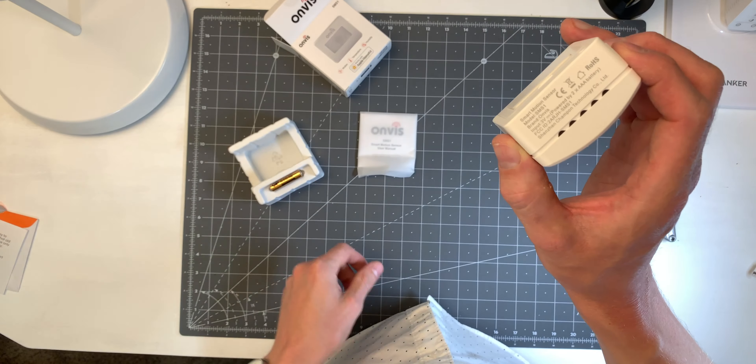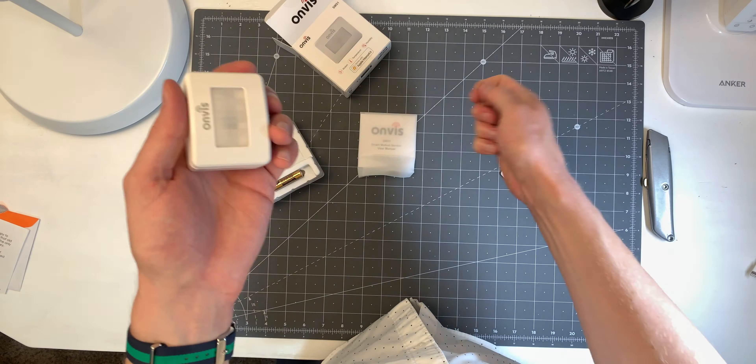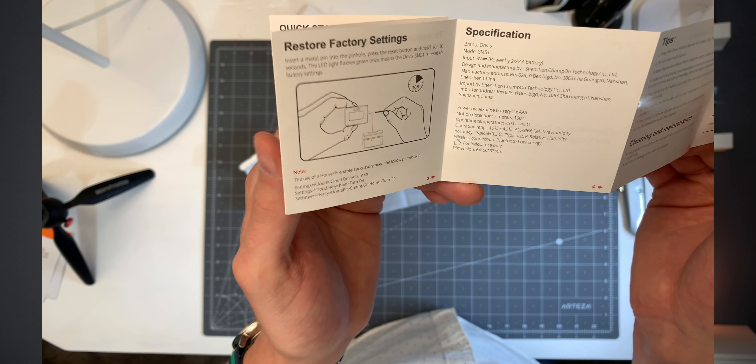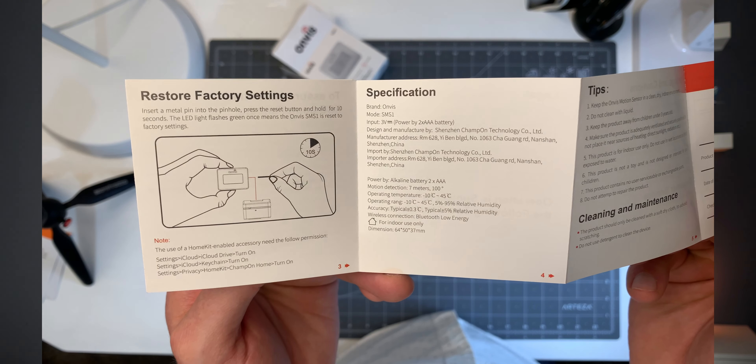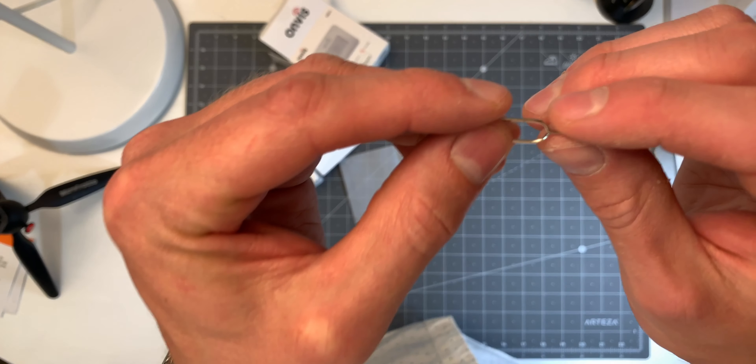The sensor gets its power from two AAA batteries, and those are actually included in the box — so if you're thinking of getting this as a gift, you don't need to worry about extra batteries. There's an LED status light in the front, as well as a tiny reset button on the side, and it comes with a SIM popper tool in the box, which is just nice to have.